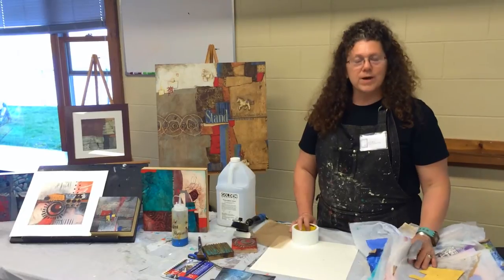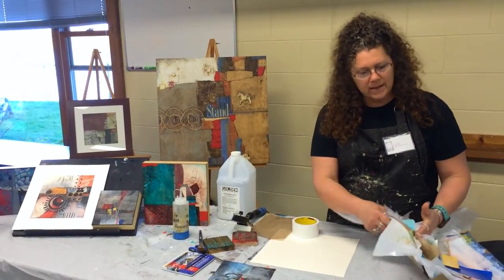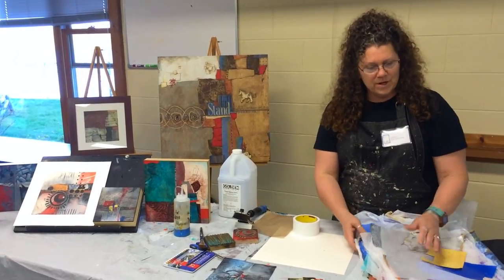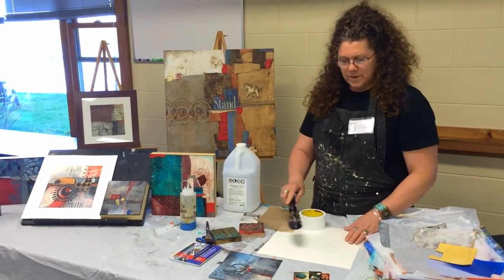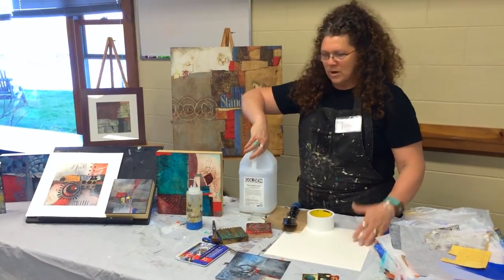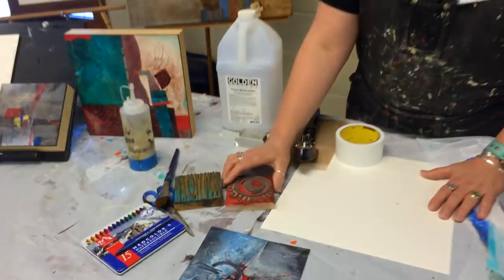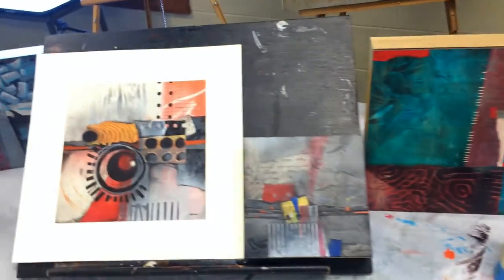I just want to show you a couple of things that we'll be doing in class. As you can see, this pile of papers right here — we've made all these papers, which is called building a palette. We use a tack iron to fuse the papers onto the surface, polymer medium, acrylics, crayons, and stamps — we make our own stamps — whatever we can do to make marks.